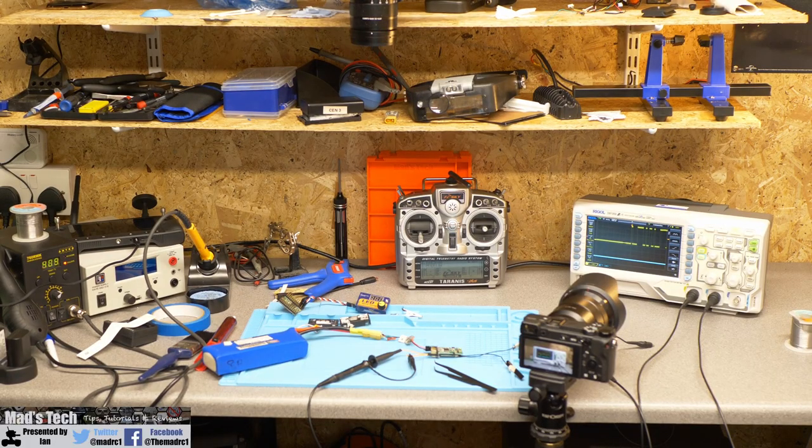I'll put a link in the description to a website with more information if you want to learn more. It is a slightly complex subject and isn't critical to understand fully, but it's handy to know the data structure. Now we're going to move over to the scope, put the receiver on two channels, look at it inverted and standard, and I'll show you how it looks to help visualize how it works.